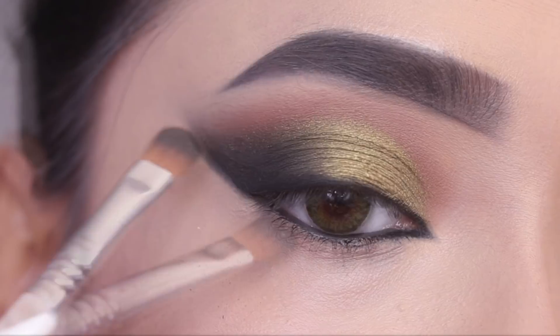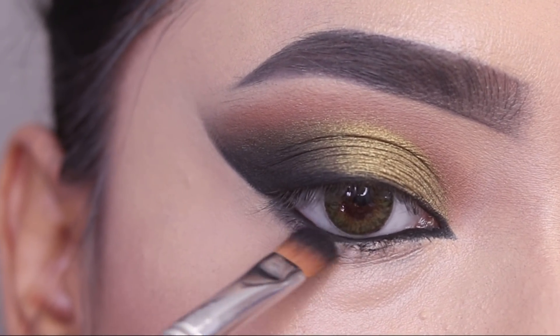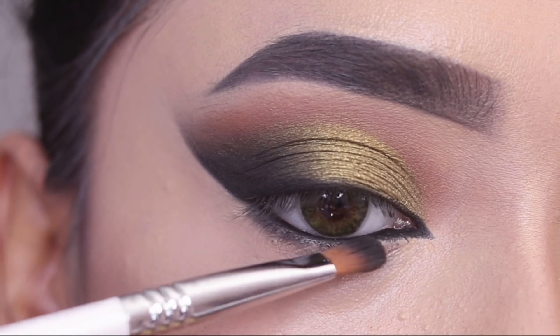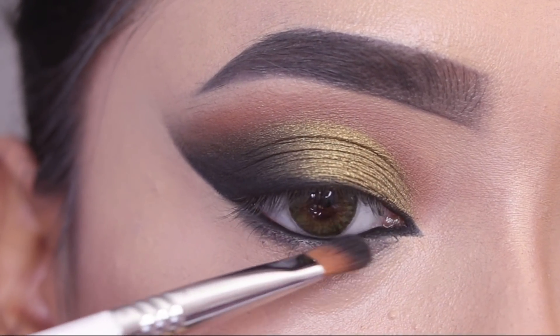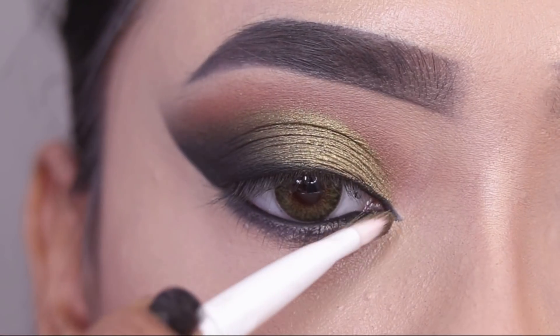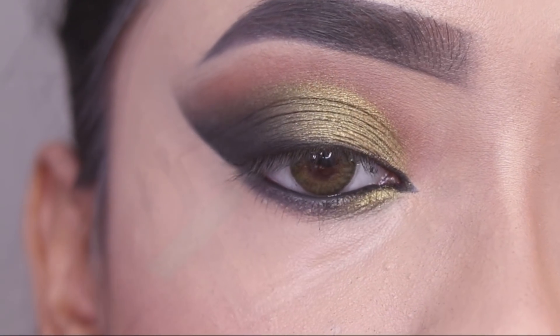I will also apply the same black shade on the lower lashes to smoke out the lower lash line. Then I'll smoke out the lower lash line, and apply the green shade with a flat brush in the inner corner area.